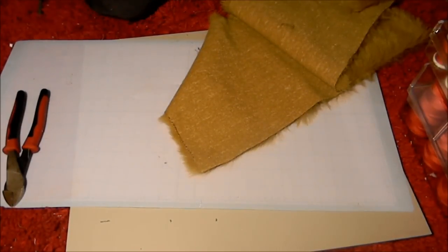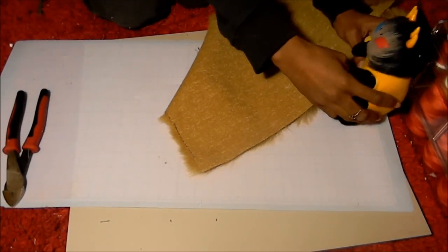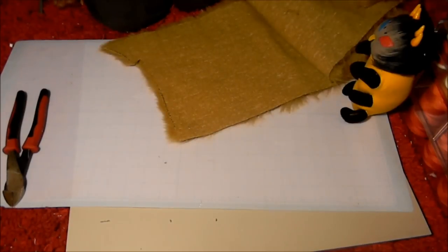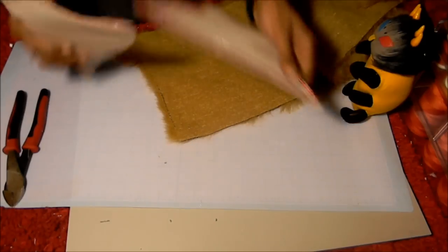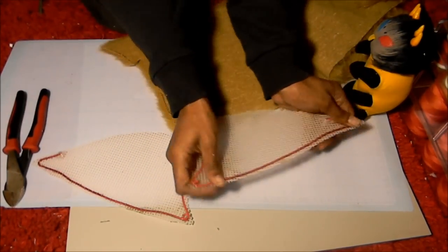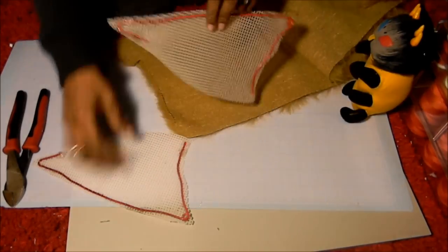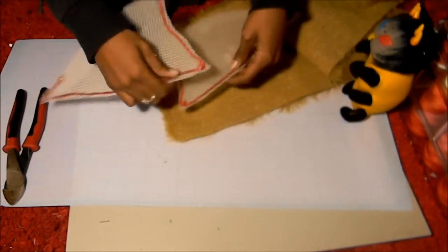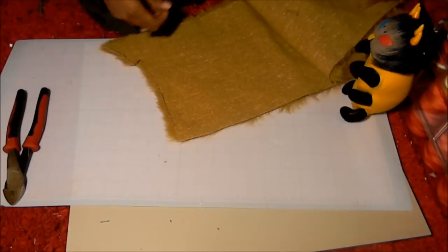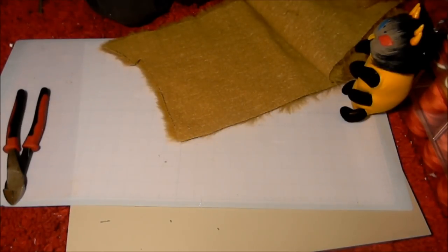Hey again everybody, this is TC again with how to make beast girl ears. If you remember from the last video, we made the under structure and put the wire frame in there for each ear. Now what I'm going to show you is how to cover the ears with fabric.